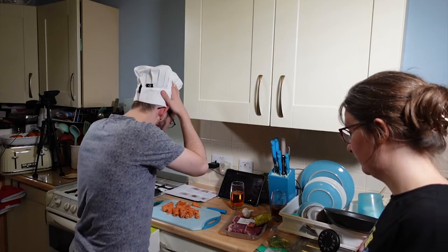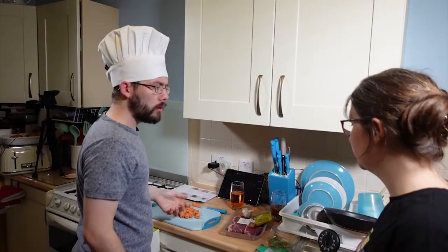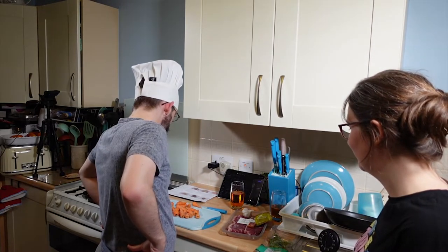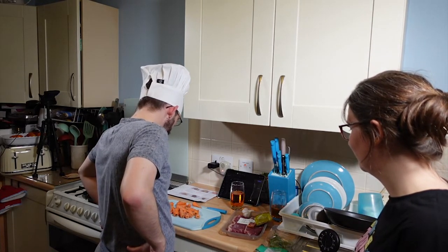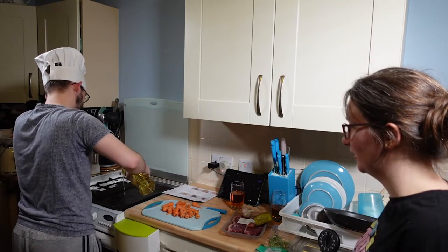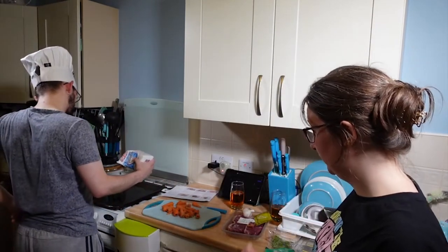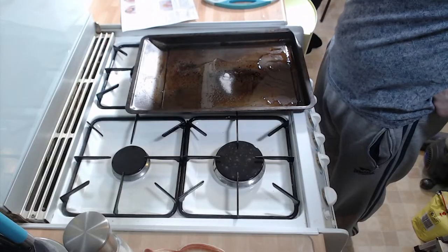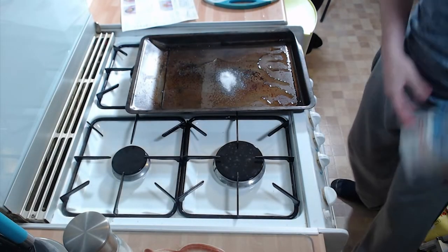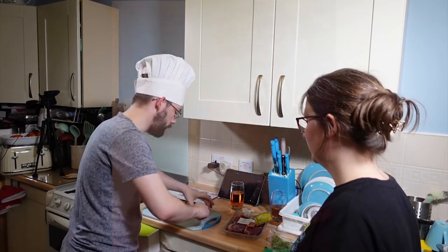Meanwhile, trim the carrots in half lengthwise, pop onto another baking tray — told you we needed one. Drizzle with oil, then sprinkle the sugar. That is not a drizzle — you've got way too much oil there. I should totally use a new knife for non-cross-contamination, but I'm eating it all, so it's fine.